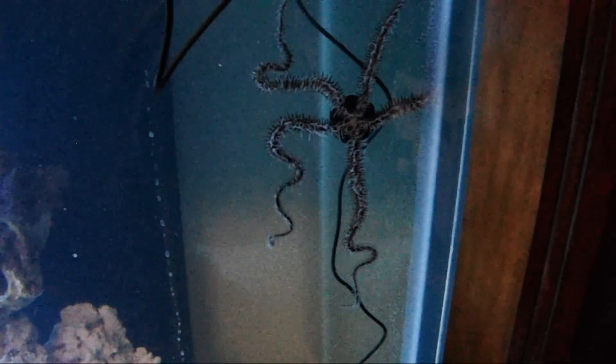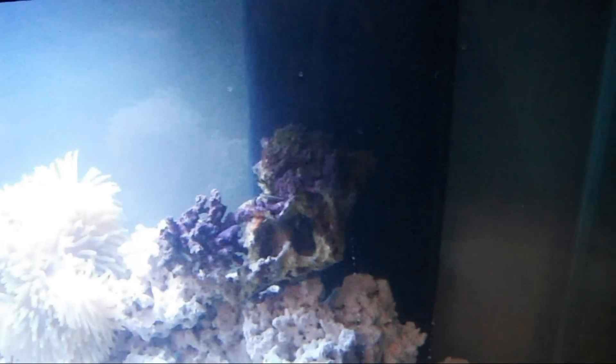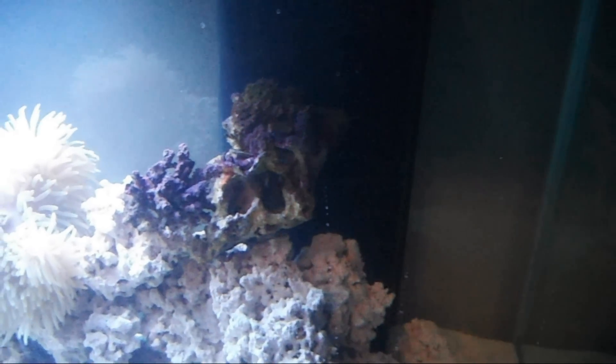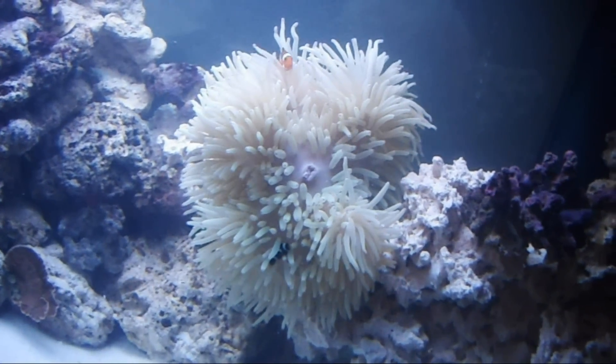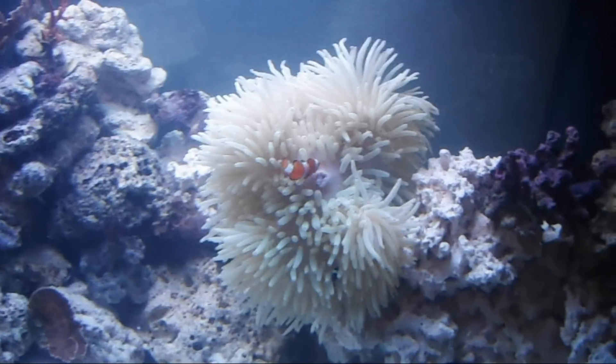I thought I'd share that little guy with you, and we'll get some more video of the new tank as it comes in. It will have new lighting — instead of my NOVA Xtreme Pro lighting, this is going to have Aqua Illumination's Sol LED lighting. We'll do a video just on that LED lighting and what it's capable of and the kind of fun you can have with LEDs.